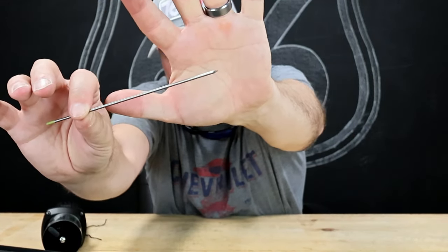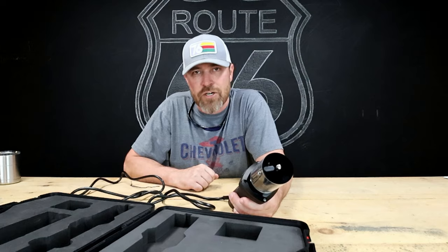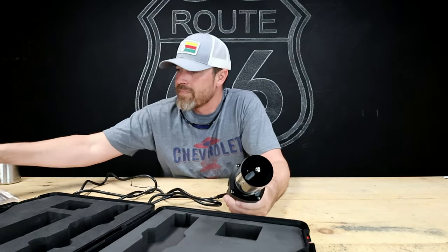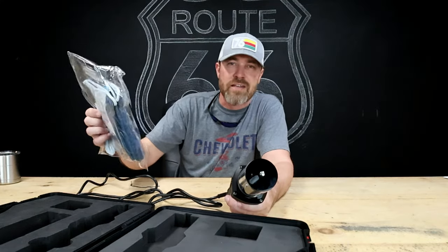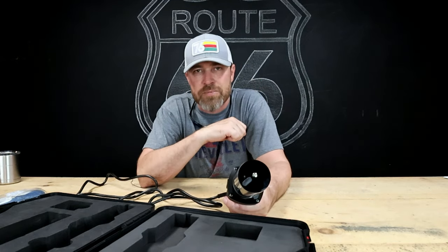Very, very nice. If you're not familiar with Blue Demon welding products, they make all kinds of stuff for welding, including this Stay Sharp 2 Tungsten Grinder, which is amazing. They even sent me some game-changer welding gloves. Really, anything you need for welding supplies — check them out: Blue Demon Welding Products. I'll drop a link in the description.